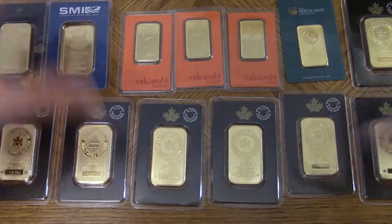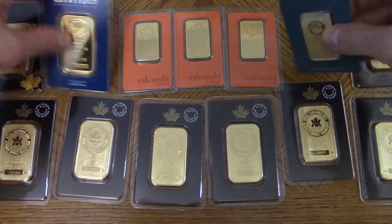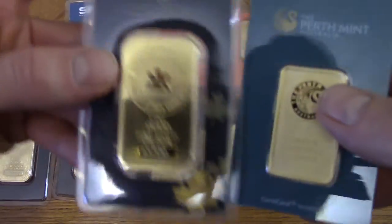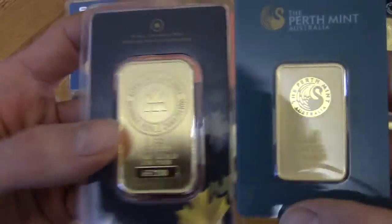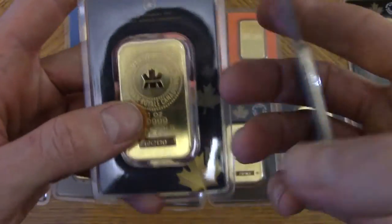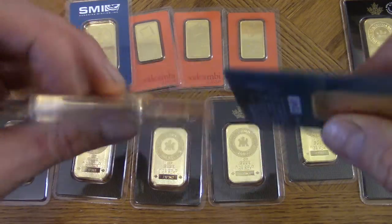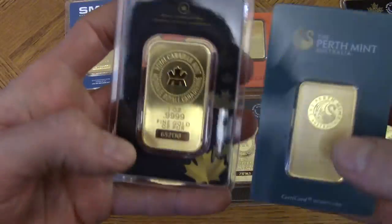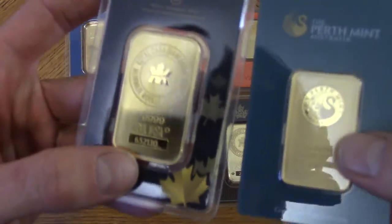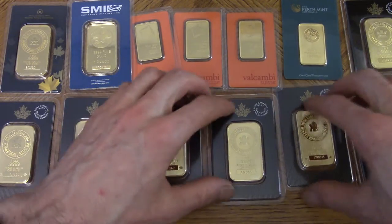Now, some questions I get about these bars — people ask how come the first mints look smaller than the Canadian mints or these other bars. Well, they both weigh one ounce. What this one lacks in diameter and height it makes up in thickness — see, this one is thicker. If you put them on a scale they weigh a little over an ounce because of the assay cards adding slight weight. That's the reason they look smaller — it's still a full ounce.